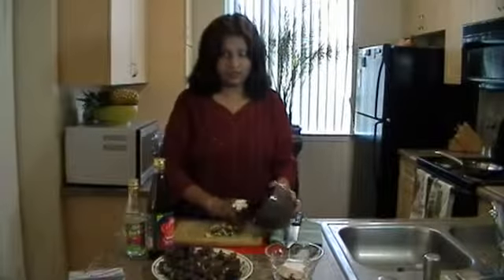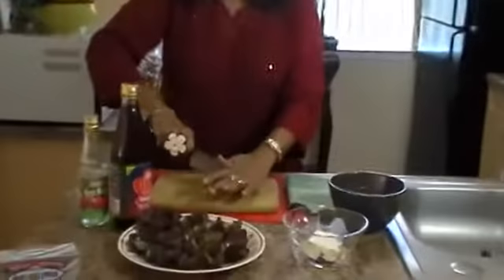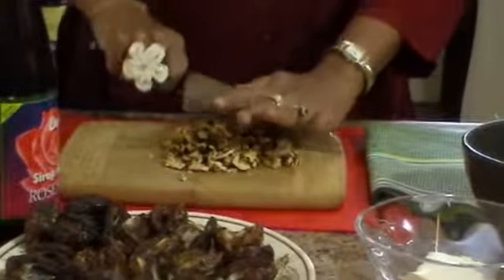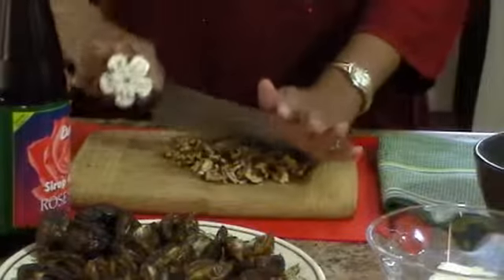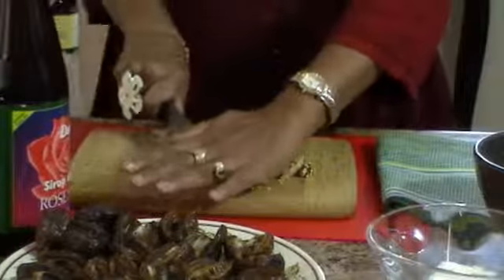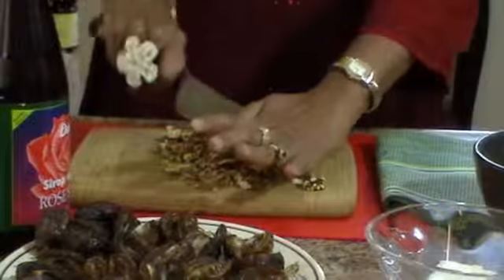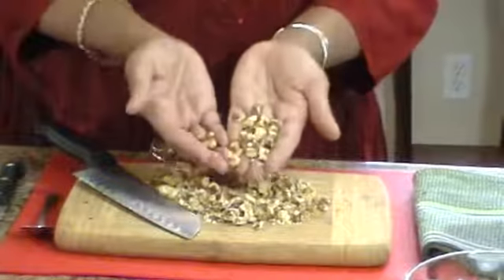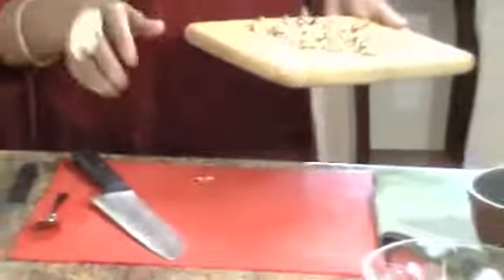First, I'm going to roughly chop the walnuts. Now, these walnuts are quite yummy just as they are, but if we dry fry them — roast them in the pan — it's just going to bring the flavor of the walnuts up. You can see I've roughly chopped the walnuts and this is the way it should be.